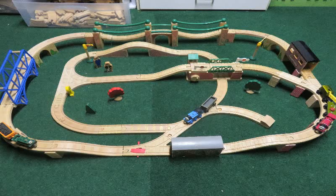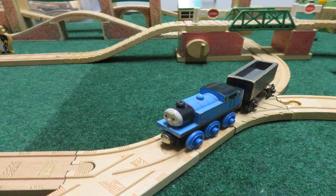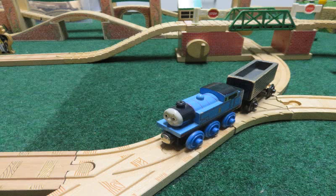Included in the set are Neil, Fred Pelhay, Thomas, a normal troublesome truck, Skarloey, and the breakdown train.